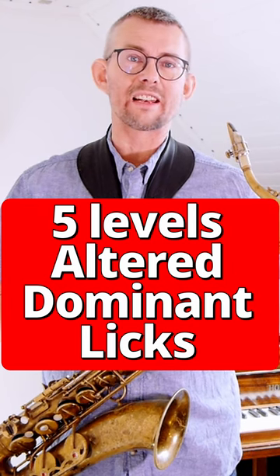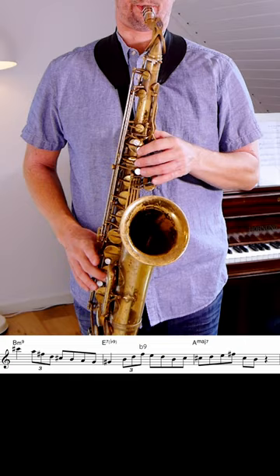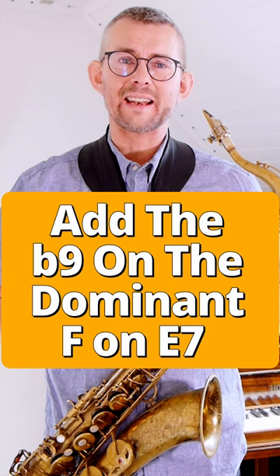When playing with altered sounds, there are different levels of alterations. Let's start out light. In this lick, I'm just adding that F on the E7, getting a flat nine.